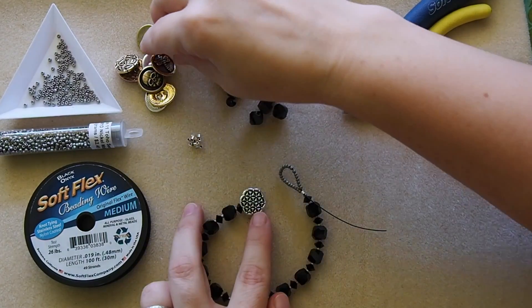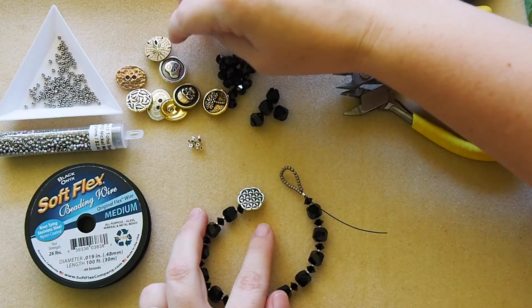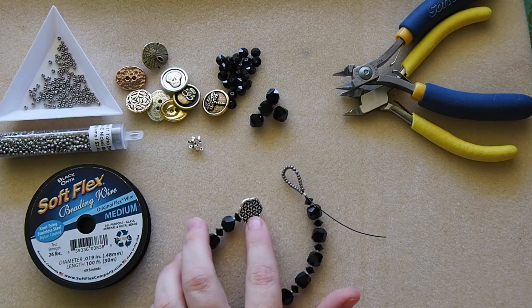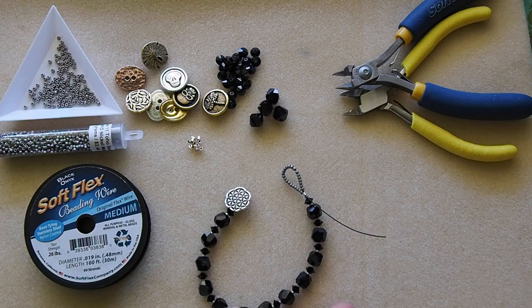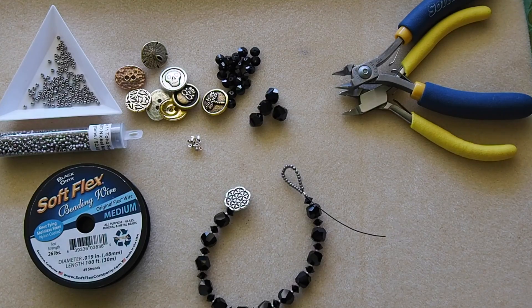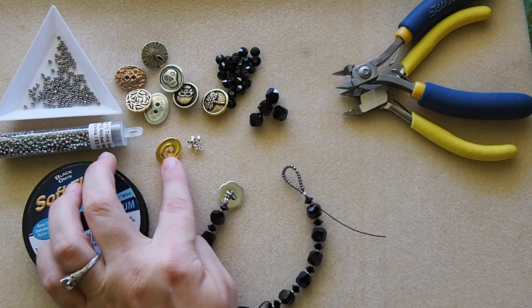This is one that I have from TierraCast and there are a few more TierraCast options over here. There's a nice skull that you could use for a Halloween design, and a sand dollar if you're doing more of a beach design. I chose this really beautiful flowery design for the bracelet I'm making today. But you could by all means use vintage buttons or anything you have just hanging around your house. I'm using one that has the bezel on the back, but you could definitely still use one that has holes in the center as well.